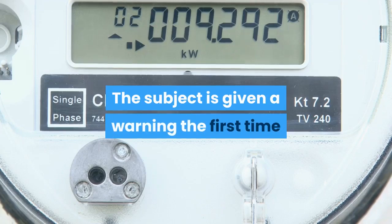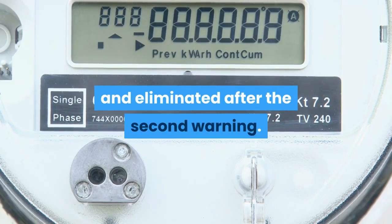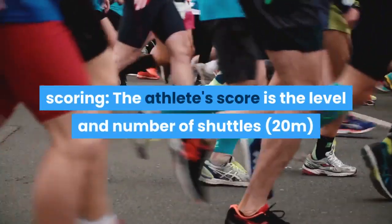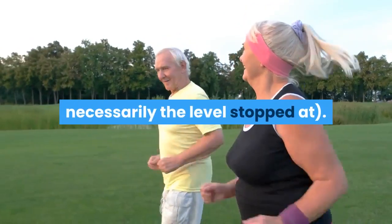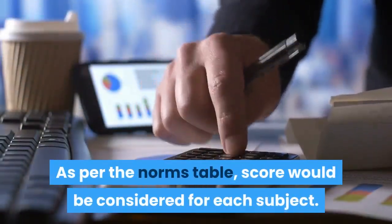The subject is given a warning the first time they fail to reach the line within two meters, and is eliminated after the second warning. Scoring: the athlete's score is the level and number of shuttles (20 meters) reached before they were unable to keep up with the recording. Record the last level completed — not necessarily the level stopped at. The score is then considered against the norms table for each subject.